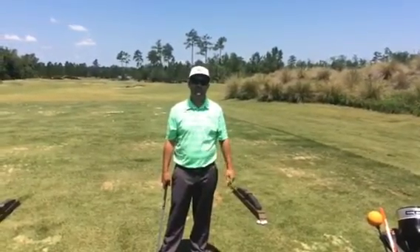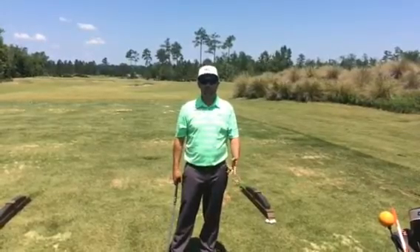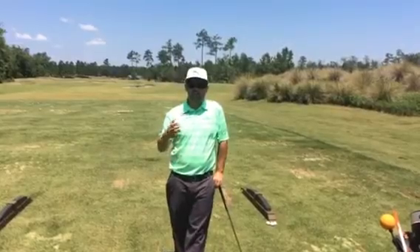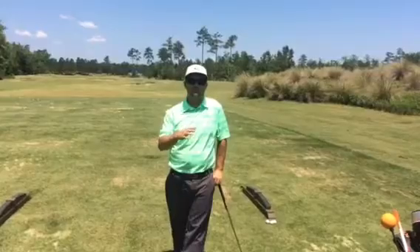Hey everybody, this is Blake, the first assistant here at Cape Fear National with your tip of the month for the month of June. We're going to talk about wedge shots and how to hit a knock-down wedge shot. This time of year, wind blows a little bit and sometimes you get caught in between a wedge and maybe a sand wedge or a gap wedge.